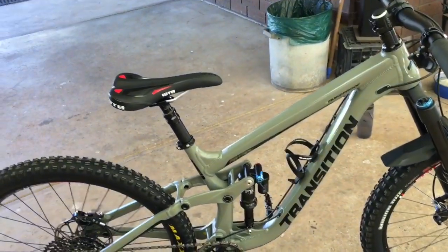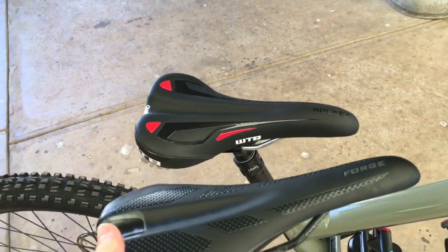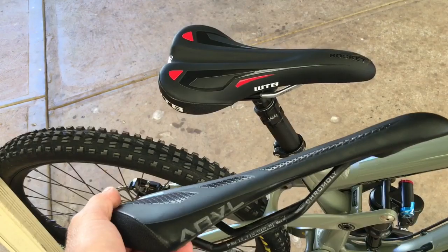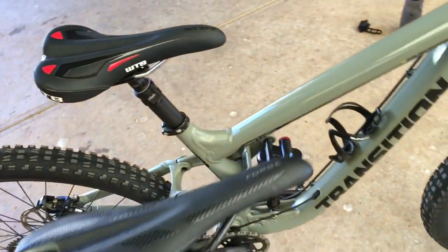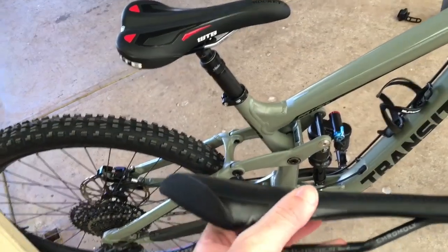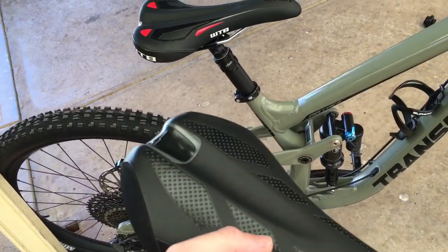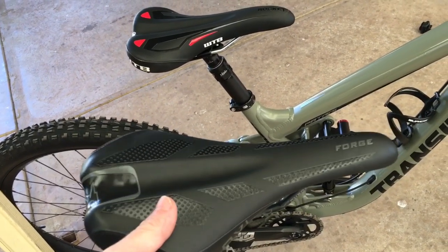I'm currently on the hunt for a good saddle. I've tried a couple of different saddles lately. I've got the Anvil Forge, which is the standard that came with the patrol, which to be honest is quite good. I wouldn't say it's comfortable, but it's not uncomfortable enough for me to not ride long distances.